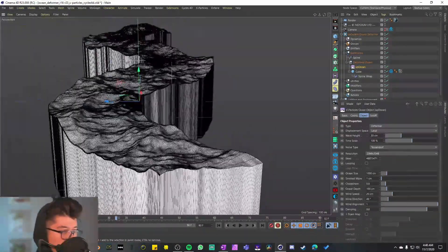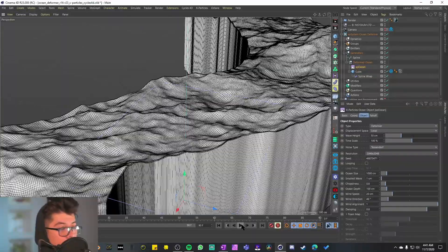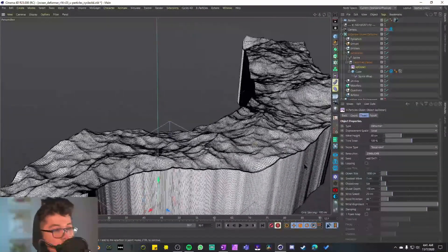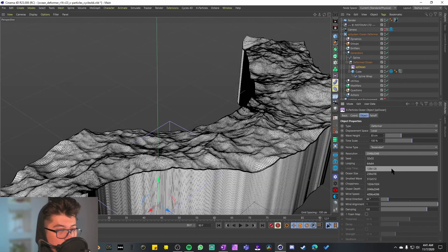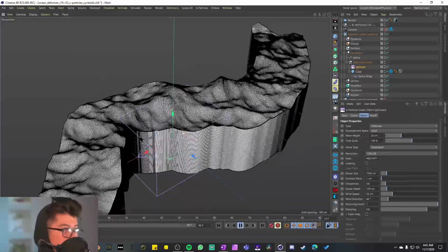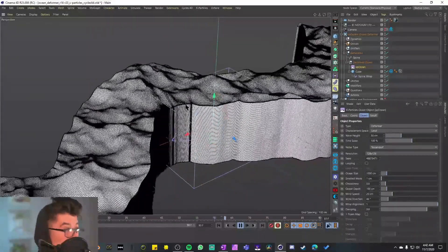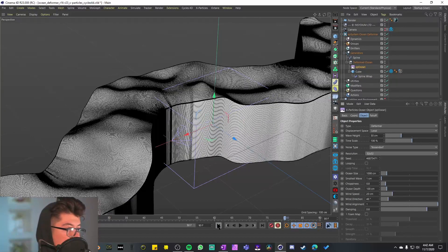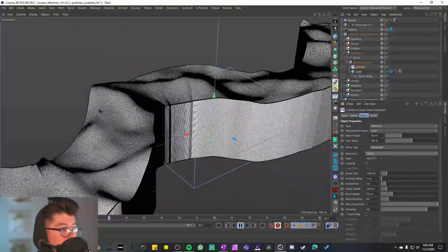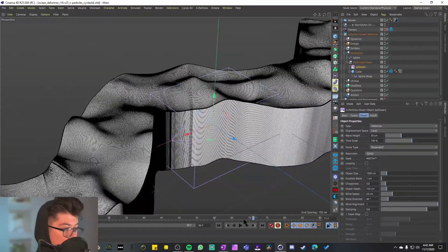I'll activate the XP Ocean. Don't see anything, but it's set to deformer, so I'll activate the cube with the deformer — and there we have a basic ocean. There's some choppiness at the beginning and it's creating a very dense mesh. The animation is very slow; I'll probably need to cache it, or I can move the resolution down. Let's try 128 — that's a bit better but still struggling, and we have bigger waves.